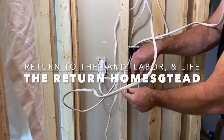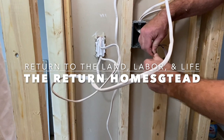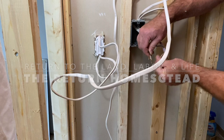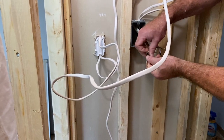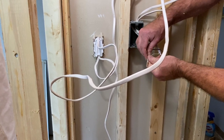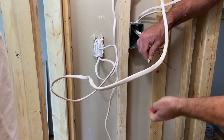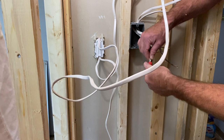Good morning and welcome back to the Return Homestead. My name is Mike and my wife Marty and I homestead 50 acres in southeastern Kentucky. Today we're working on the remodel and it's an electrical day. Just a reminder I am not a licensed electrician, so don't take anything I say as gospel. If you're not sure what you're doing with electrical, please call an electrician to come take care of it for you.